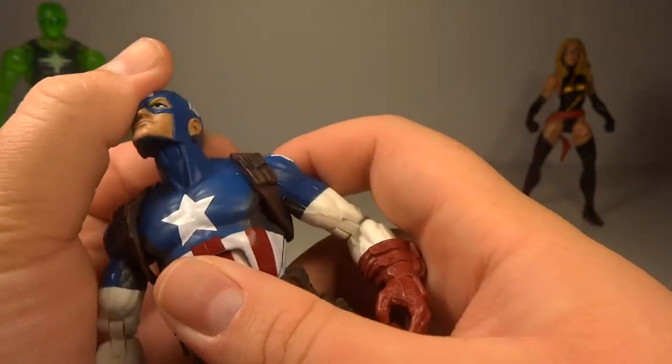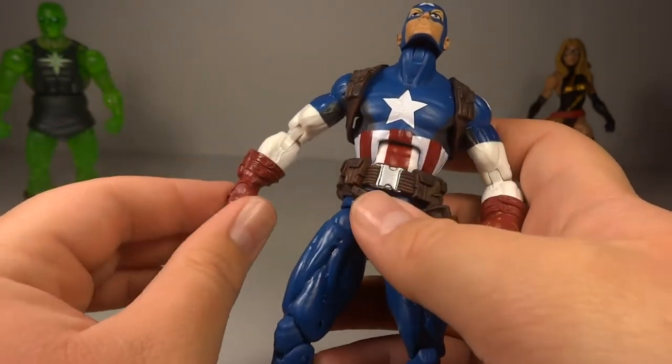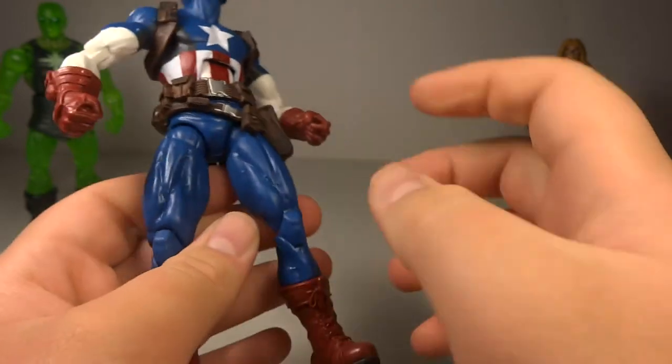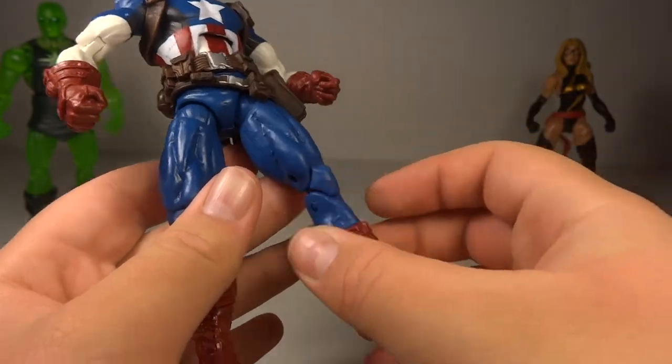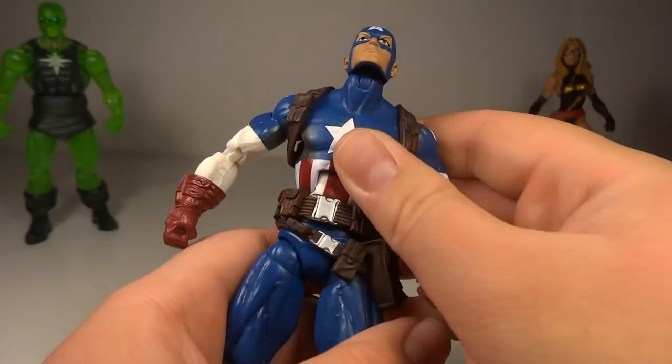His articulation: he's got a ball joint neck, which is really great. Ball hinge shoulders with a bicep swivel, double hinge elbows with a swivel at the gloves, an ab crunch with a waist swivel, ball jointed thighs with a thigh swivel, double hinge knees with a swivel at the boot, and hinge pivoting ankles. Overall articulation is pretty good.